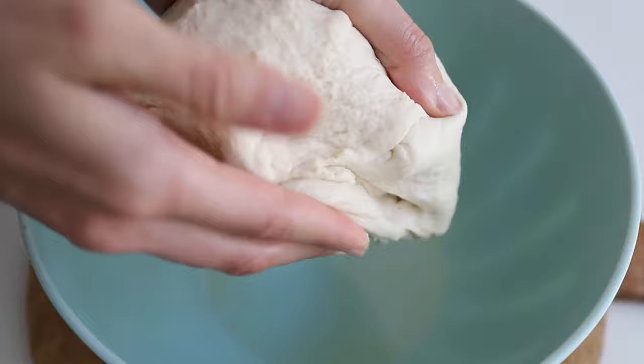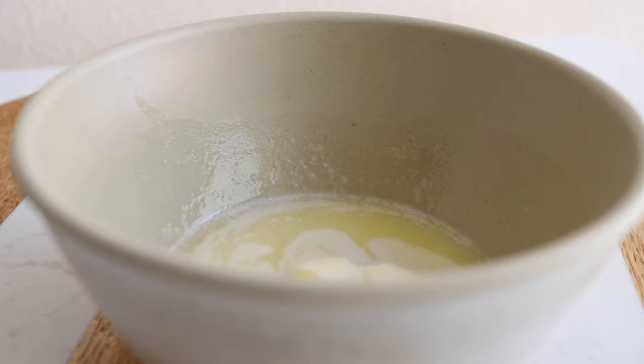Drop the round ball of dough into a well-oiled bowl, cover it with some plastic wrap or a warm towel, and let it rise until it's doubled in size, about an hour. While that's happening, on the side we're gonna make our garlic butter.